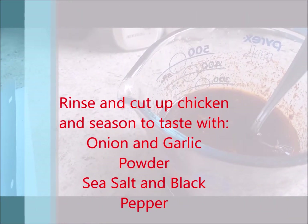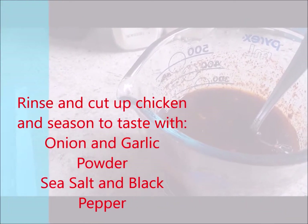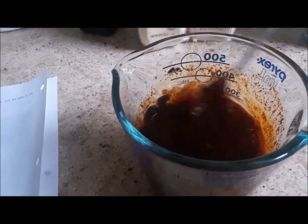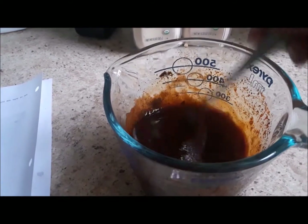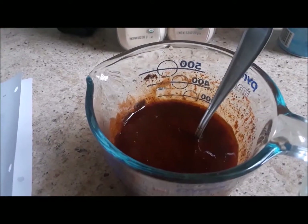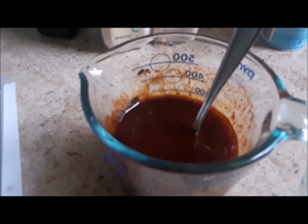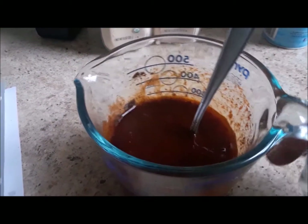You can season the chicken to taste with garlic powder, onion powder, sea salt, and black pepper. This is the sauce I have just put together. This sauce is so delicious — ever since I discovered this recipe, I have not bought barbecue sauce. I absolutely love to make it for my family and even for myself. This barbecue sauce is really a winner.